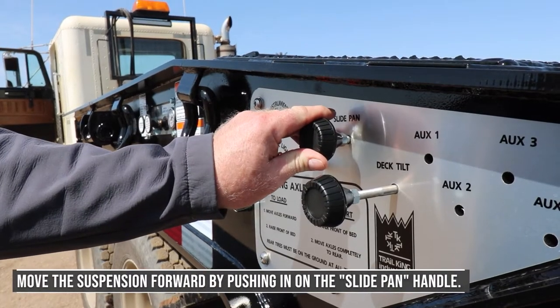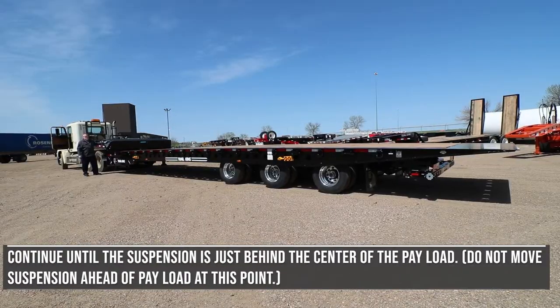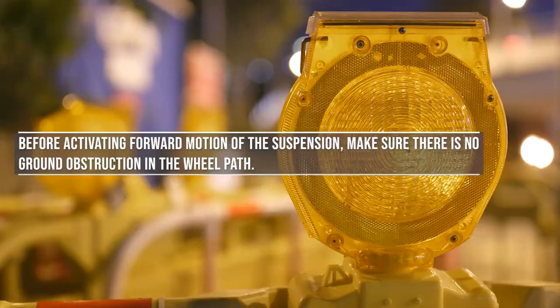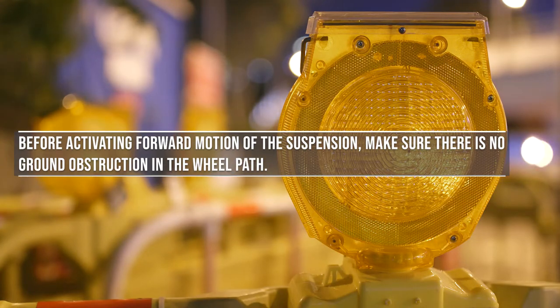Move the suspension forward by pushing in on the slide pan handle. Continue until the suspension is just behind the center of the payload. Do not move suspension ahead of the payload at this point. Before activating forward motion of the suspension, make sure there is no ground obstruction in the wheel path.